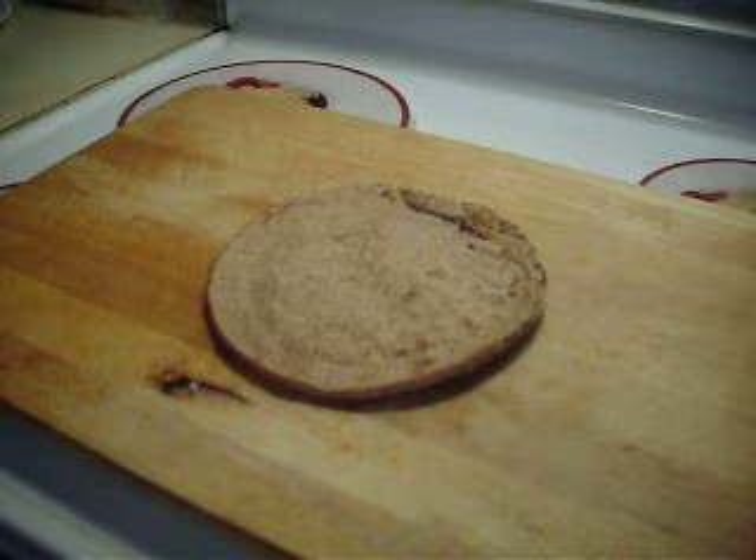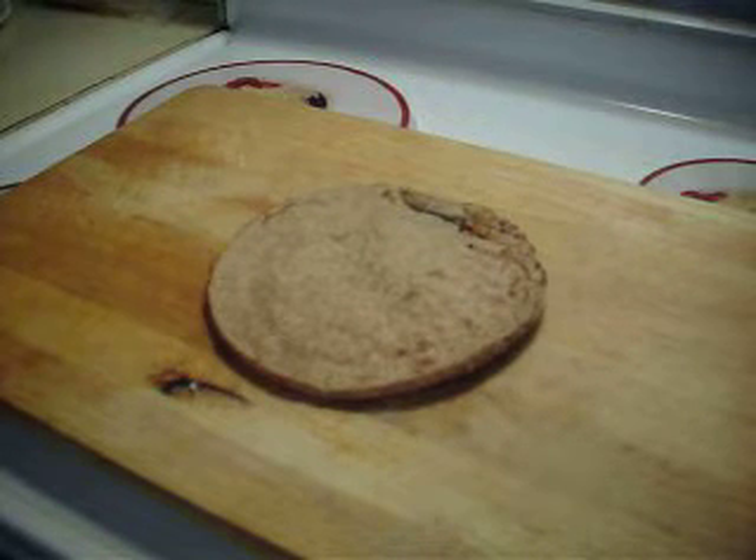Hey everyone, welcome to Halsey's Kitchen. On the menu today, I'm going to make a Boboli pizza.